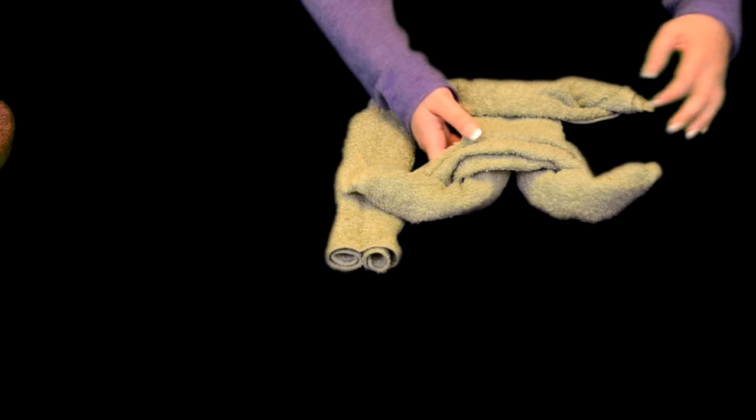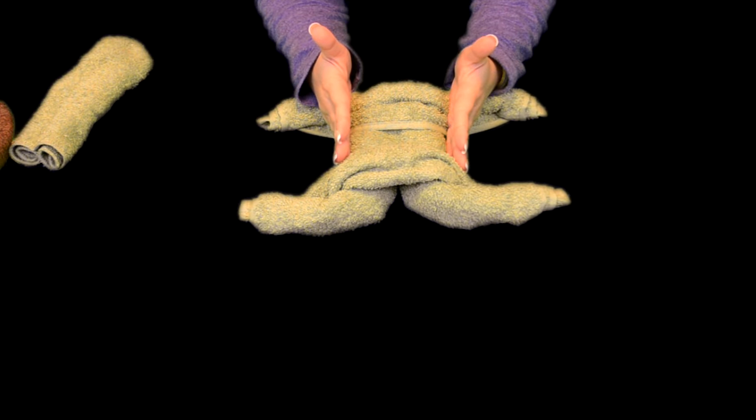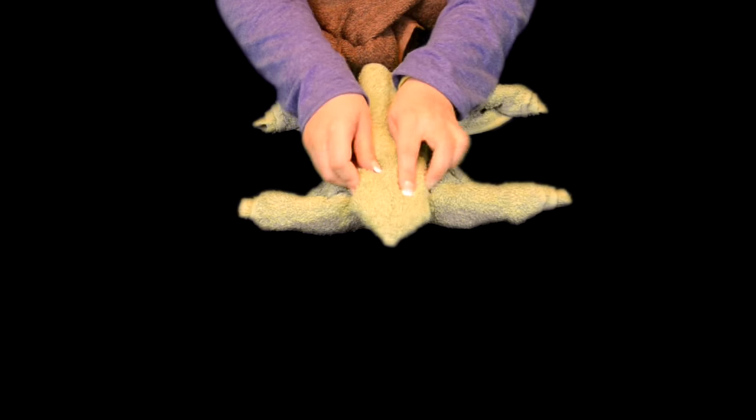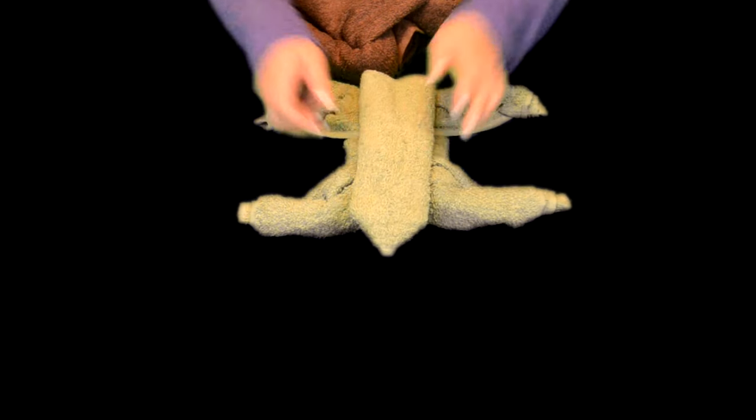So now we are going to assemble the turtle. I first take the legs — the body is the long part at the bottom. The long part is the body, and it goes that way, not the other way. Then I am going to be putting the head right there on top. Just push it down a little bit so it is secure and it won't move anywhere.